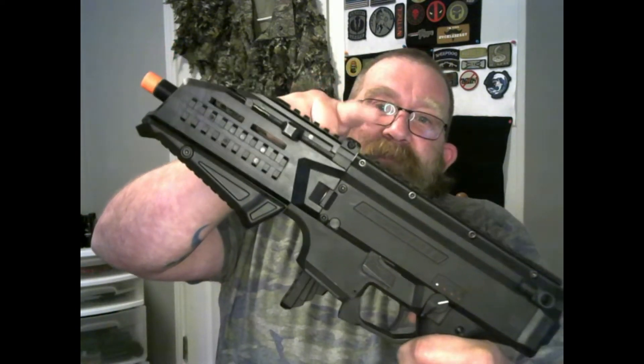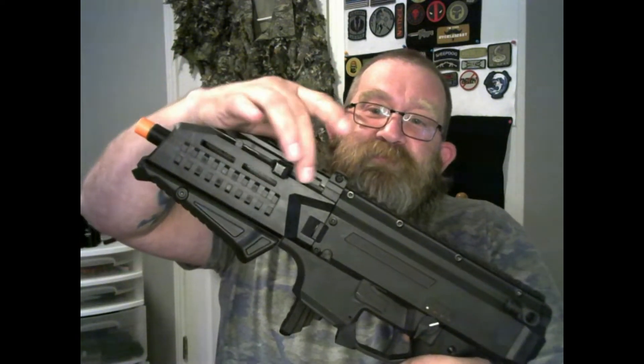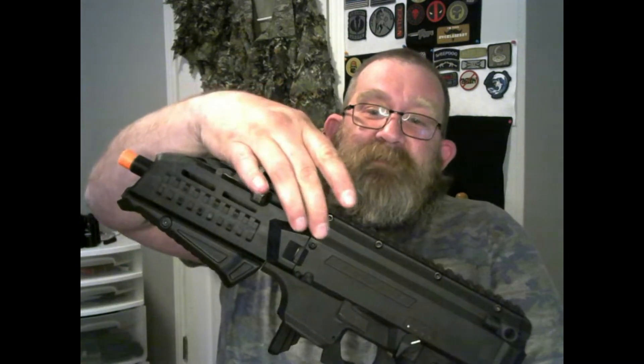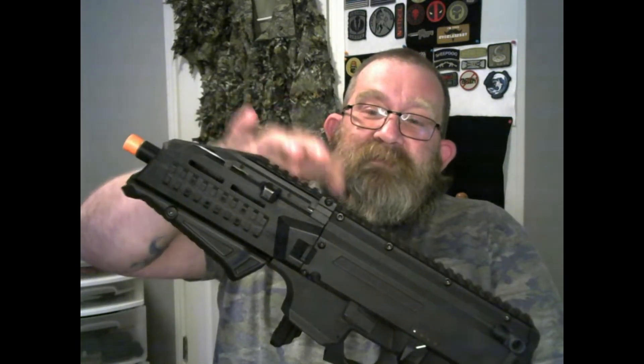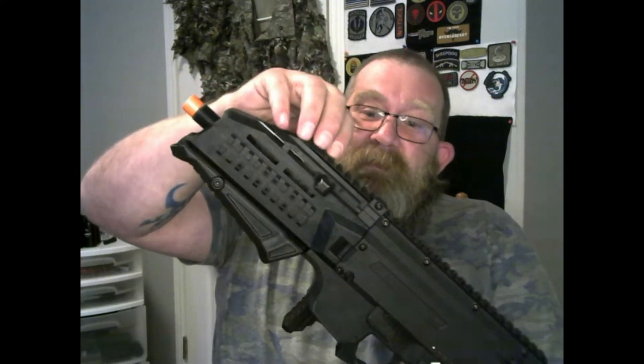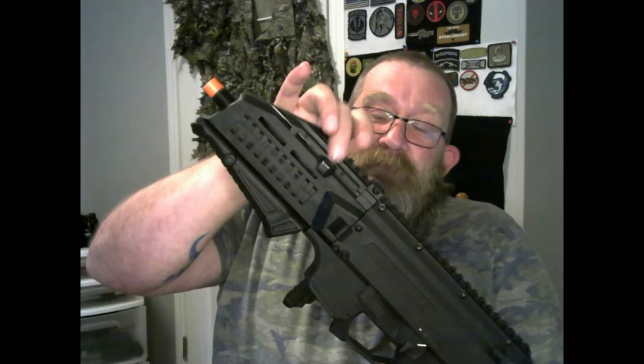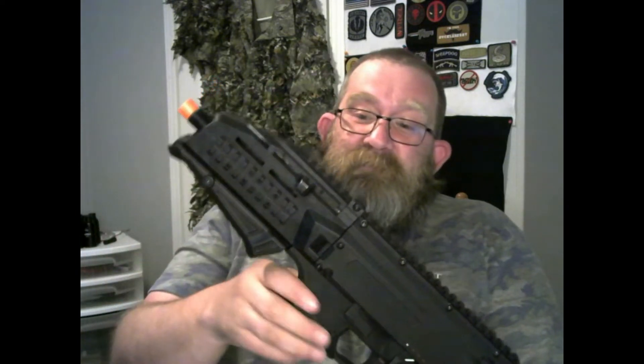This piece right here — the slide — was put on by Sniper Joe Customs because when you take the front off, if you're not careful, the spring in there will fly out. He put this on the front to keep everything compact and where it needs to be, because trust me, we've had to look for that spring on another Scorpion and it is not fun.